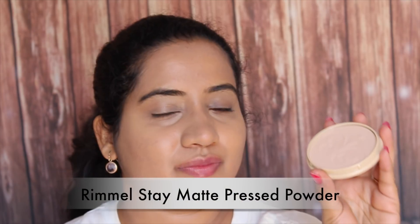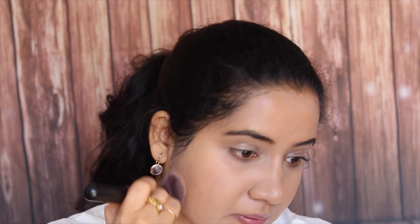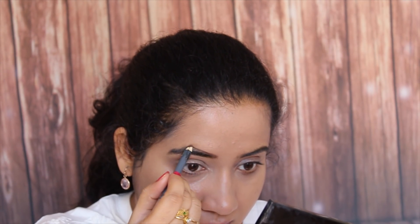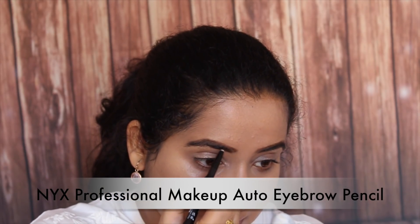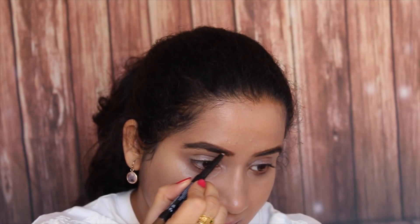Then I am going to use this compact powder from Remel. This is a matte powder which gives a very beautiful matte look, and it is really good to lock your makeup. Then I am going to use this eyebrow shaper from Ultra — I haven't done my eyebrows properly, so I am using this to shape them. Then I am going to use this eyebrow filler from NYX to fill in the gaps in my eyebrows.